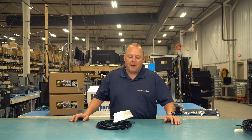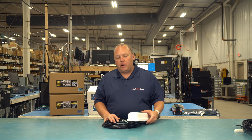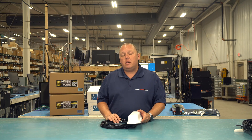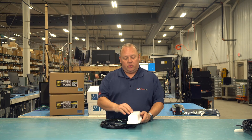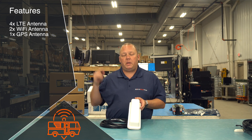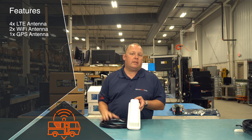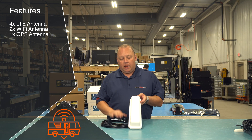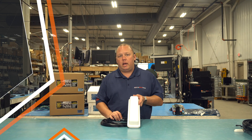Thanks so much for joining us. The Belgian Shepherd in this particular format — the one we typically carry and sell to most of our customers — is a 7-in-1 antenna. It has seven cellular elements built into this housing, two Wi-Fi antennas for picking up or broadcasting local Wi-Fi or campground Wi-Fi, and a GPS antenna element.